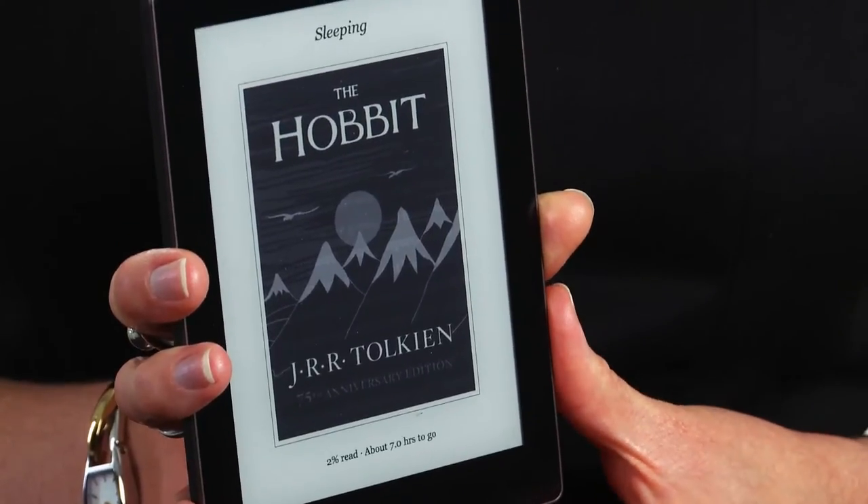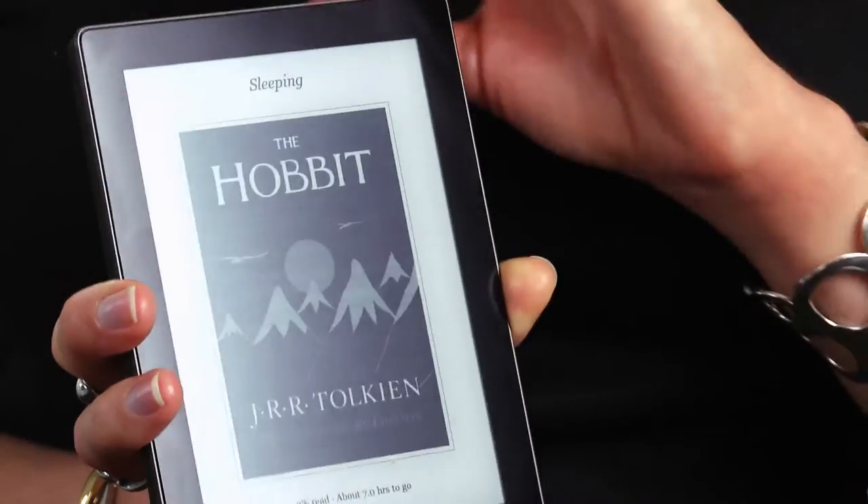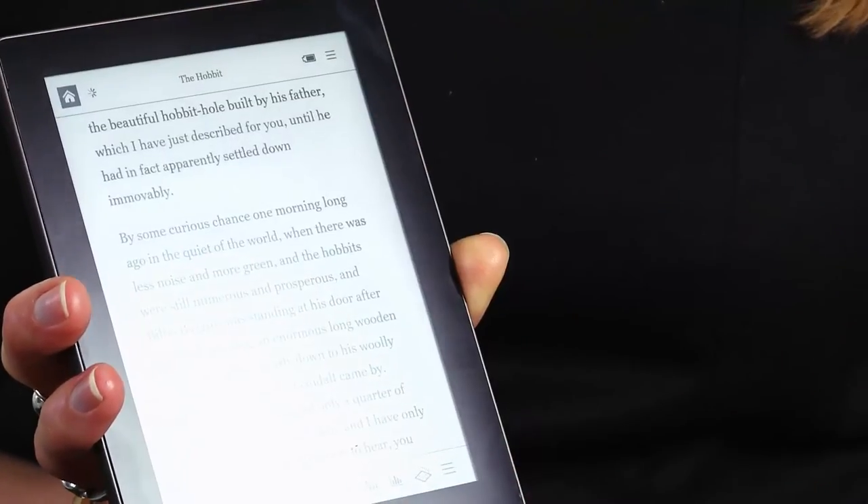This is the Kobo Aura eBook Reader. It has a six inch screen and it comes in black as well as a really bright pink. As with all Kobo eBook Readers, it's compatible with the EPUB format, so that means you can buy books from a range of stores as well as downloading them from your local library. At £120, it's £20 cheaper than the Kobo Aura HD. But is it any good? Let's find out.